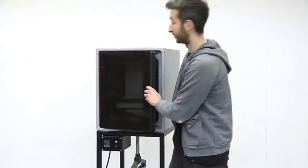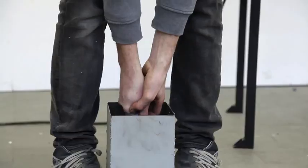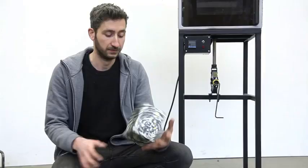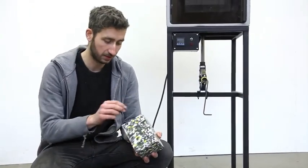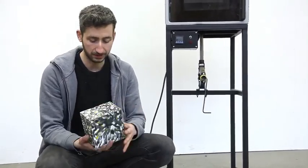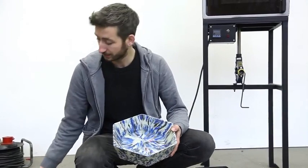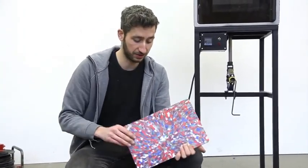The oven is cooled down and now we're going to take it out and see the result. Here we have the end result — it looks nice and smooth, no burnt edges. We made a solid block, but as you can imagine, if you make other molds you can make more complex parts or even press two sheets together to create sheet material.